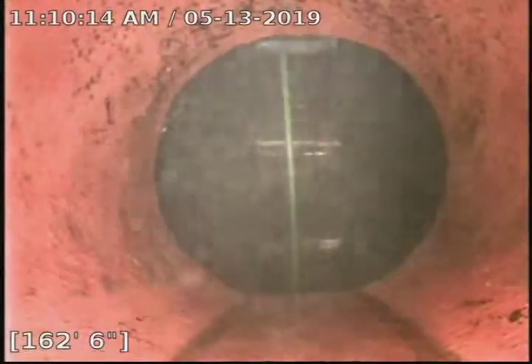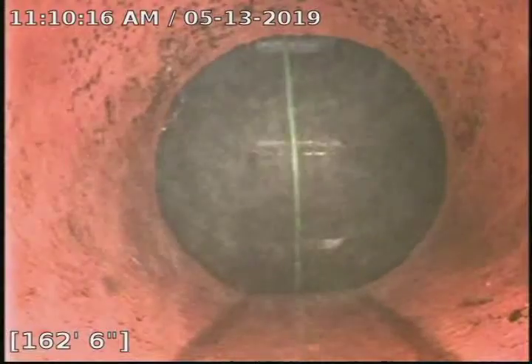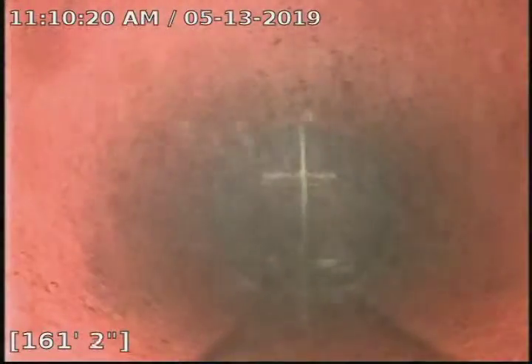Here we are in the second segment. We're looking at the third manhole — my guy's jetting on it right now. The pull bag on this one looks pretty good. That's just a tie-in. Somebody jumped on with a saddle.